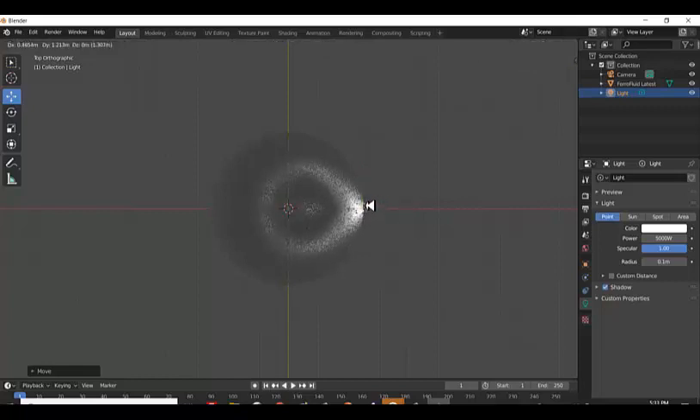This is what Blender looks like with just one light source. We can add other light sources, but for now we're just going to investigate this one light source.